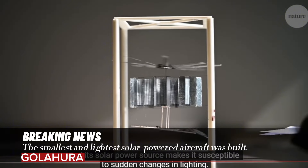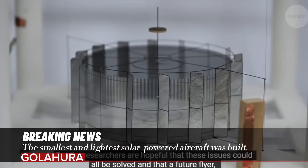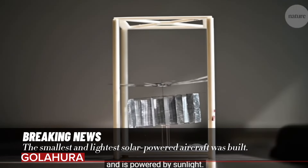The resulting electrostatic fields drive the rotor, and its blades pass alternately through each positive and negative electrode, transferring the charge. This new robot is seen as a significant milestone in the development of solar-powered and long-flight micro aerial vehicles.